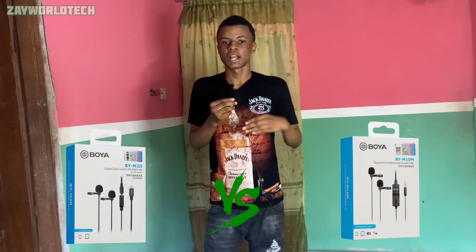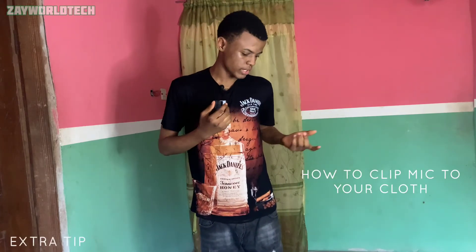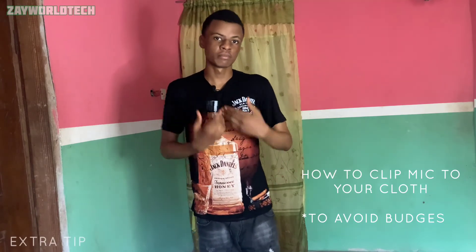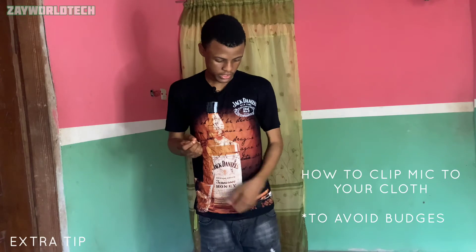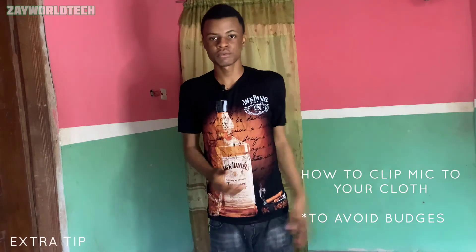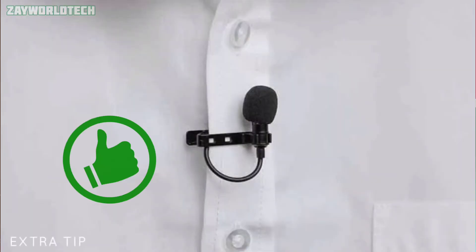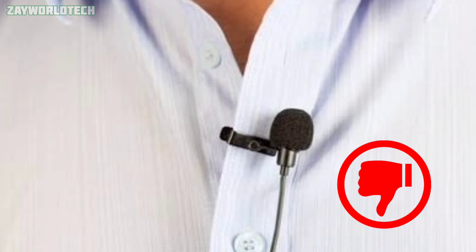A pro tip: here's how to clip this mic to your clothes to avoid shaking during video recording. The wire goes down and if someone catches the wire it could pull out from your clothes, so with the right style of pinning it to your clothing, you can avoid that. If you pull it down it won't really affect the mic, but it will create a loud noise if done wrong.